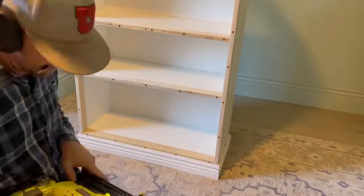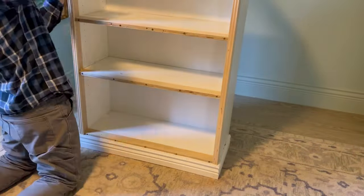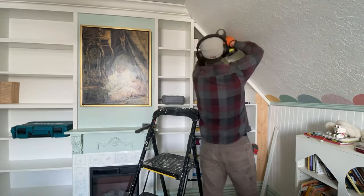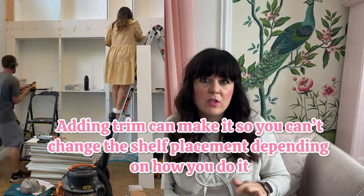Number three: trim out the frame. The shelves and frame on the Billy bookcase are a little thin, so to make it look more expensive, buy trim and just nail it into the base. This is especially important for a library because you'll have two pieces of Billy bookcase next to each other with a seam in the middle that doesn't look great — the trim covers that up. One thing to note: adding trim means you can't change where your shelves go, so consider that.